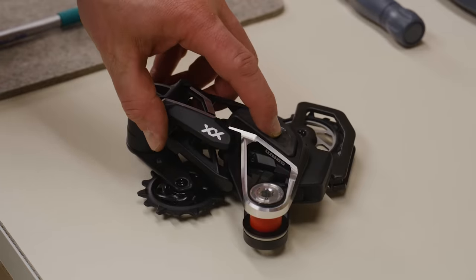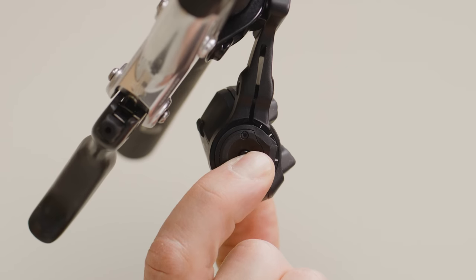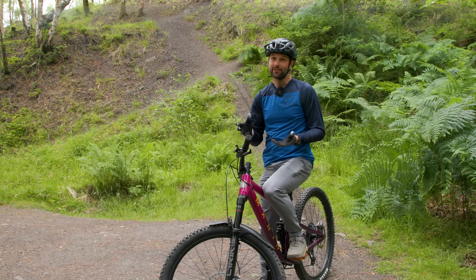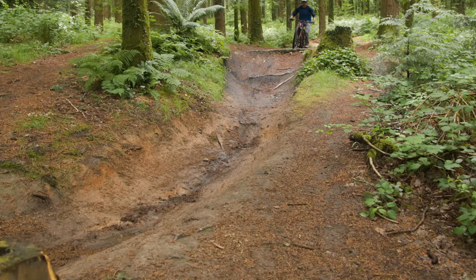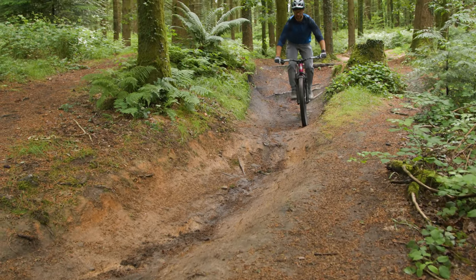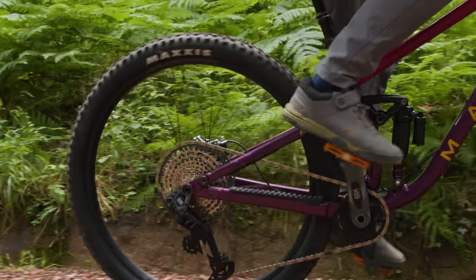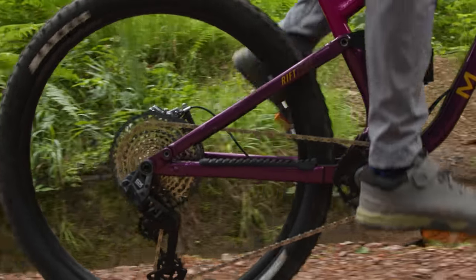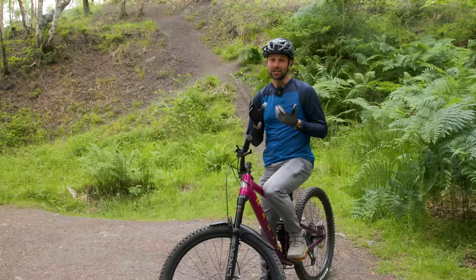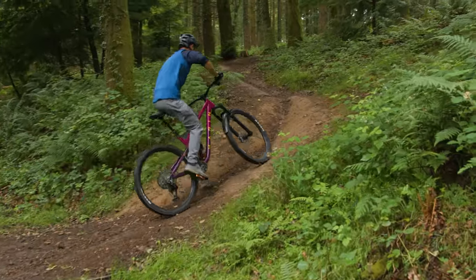Gone are the days of measuring the cassette and derailleur chain gap with a dedicated tool while the bike is at the stand — tricky with only one pair of hands. Connecting the pod controller and derailleur was simple and easy, as was linking it to the smartphone AXS app. Moving onto the trail, just like its more expensive counterpart XX, it's the shift quality that really stands out. Each change is crisp, smooth, and very precise, and only improves the harder you pedal.